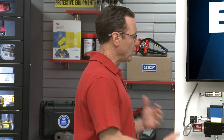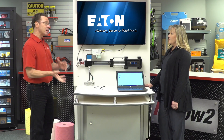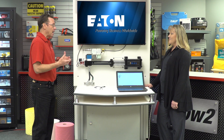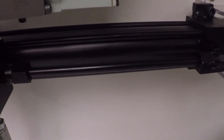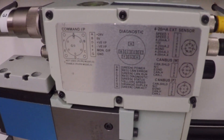Tom asks about the Electro Hydraulic System Solution, noting it seems like a merger of electronics and hydraulics — possibly the future of hydraulics. Stephanie explains she'll show the benefits of cylinder actuation using an onboard programmable proportional valve called Axis Pro. The system includes a cylinder with integrated sensor options combined with Eaton's Axis Pro High Performance Proportional Valve, which contains integrated electronics, closed loop control, and serial communication capabilities.